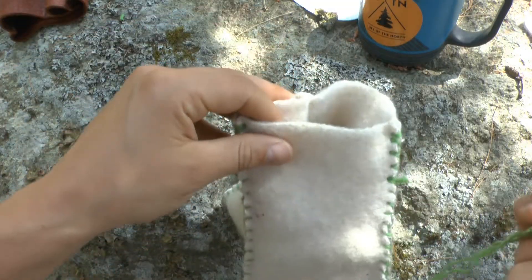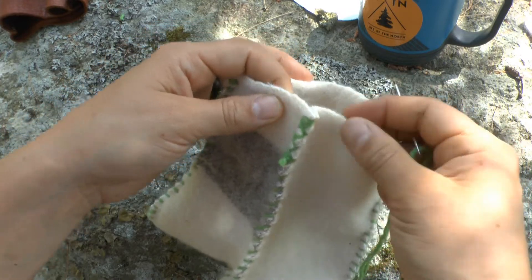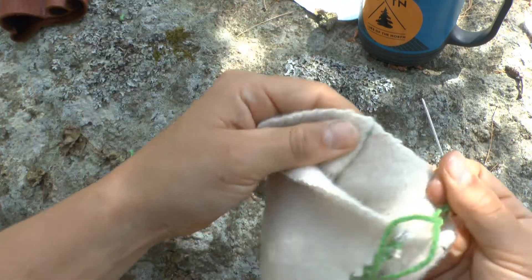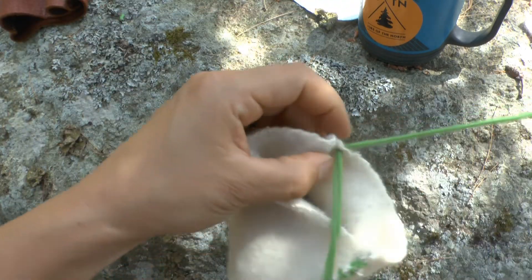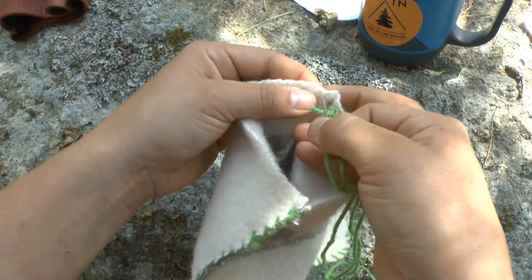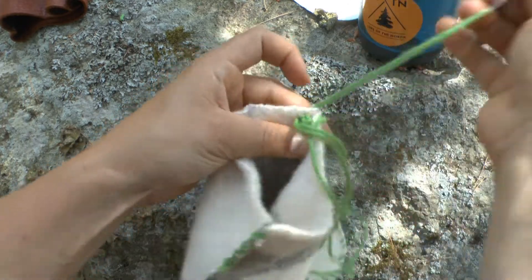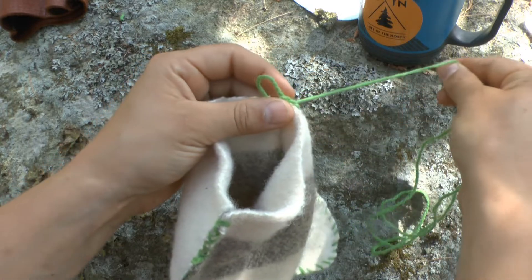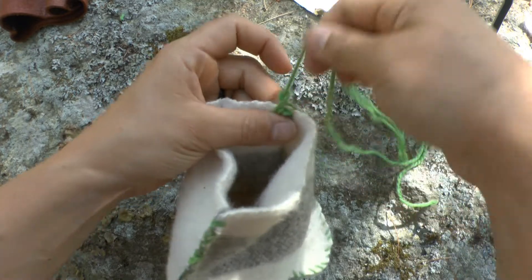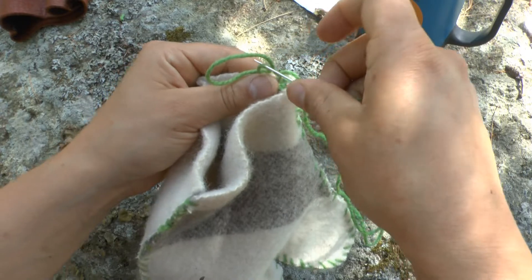We're going to do a little bit of decoration around the cuff here. It will eventually, over time, fray, so it's a good idea to do this. We're going to do the blanket stitch — just hide our knot. It's the same whip stitch: going down and around over this open edge, except before you pull tight, we've been avoiding going through this loop the whole time, but now we're going to pass it through once.